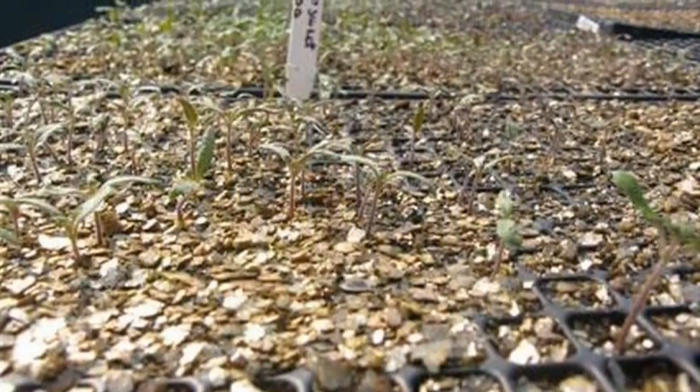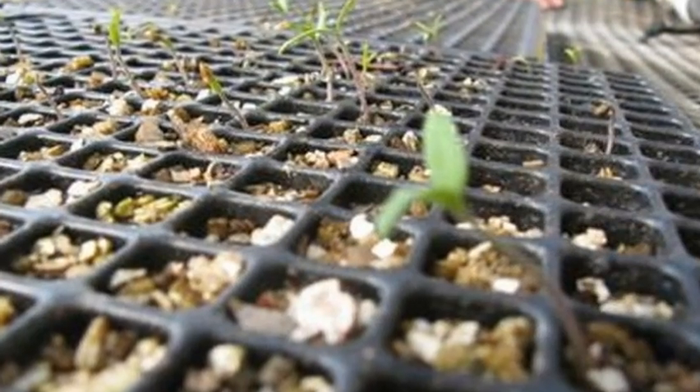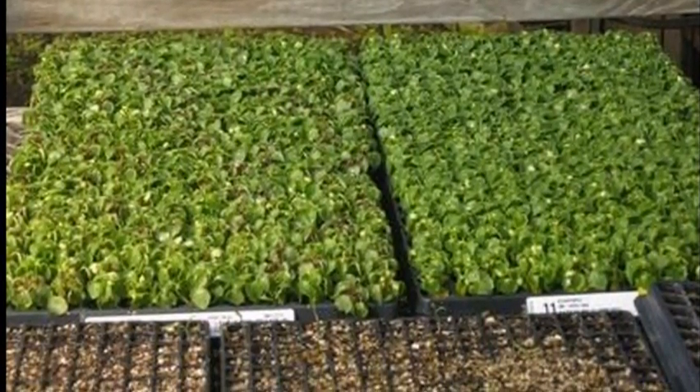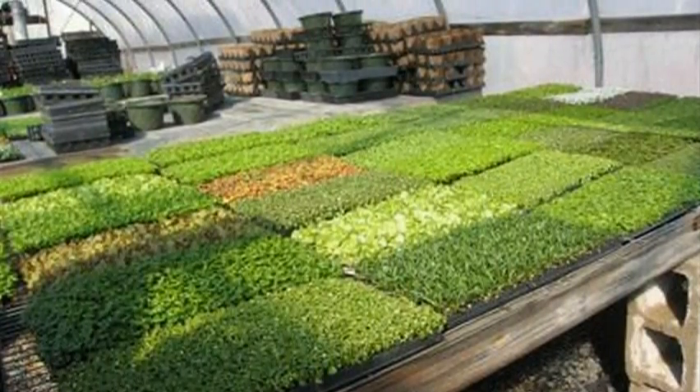Here we see seedlings emerging. Successive plantings will assure a steady supply of crops. Now the seedlings are growing nicely.